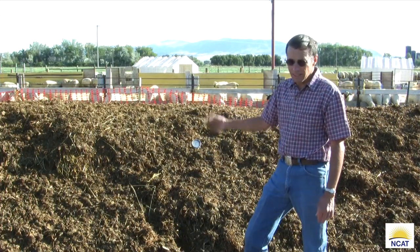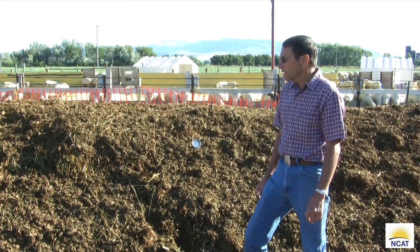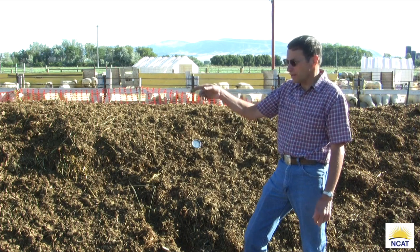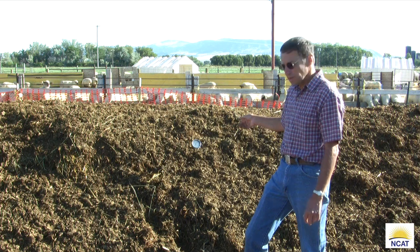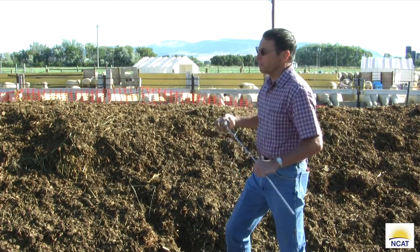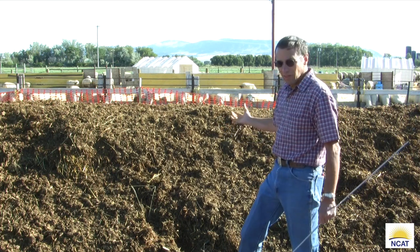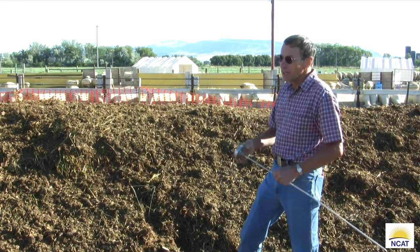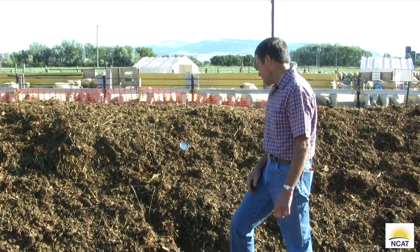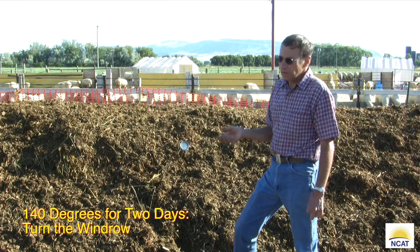Now let's check the second half of this long windrow, made three days ago. We've taken three or four temperature samples: we got 125, around 130, and we're at 144 degrees right here. This is kind of what I'd expect. When I pushed the thermometer in on the cooler spots — 125 and 130 — it did not go in as easily as it does right here, which tells us it's more fluffy and there's more oxygen in this section, so we're heating up faster. We note it's 140 degrees — that's going great. Generally we wait for it to get to 140 degrees, then wait two days at 140 so it gets nicely cooked before we turn it.